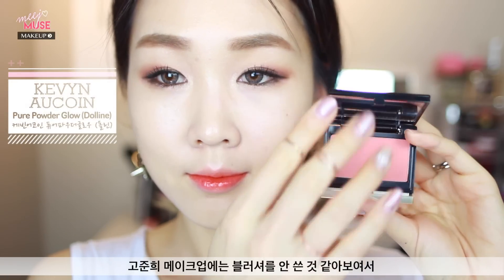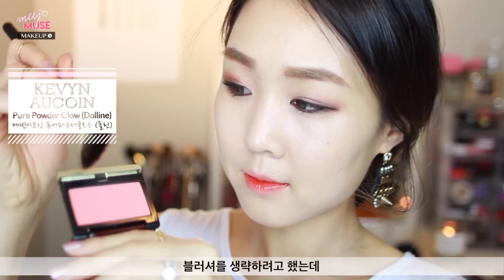I was actually going to skip the blush step because it really looks like she doesn't wear much on the face at all, but for the sake of congruency and to satisfy you viewers, I thought I'd apply a little bit of blush. This is one of my favorite blushes — Kevin O'Kwan's Dolene in an apricot color. So here is the completed makeup! I really hope you guys enjoyed this tutorial and found it useful. If you enjoyed it, give this video a thumbs up, and if you have any other requests for makeup tutorials feel free to leave them in the comments below. Take care guys.